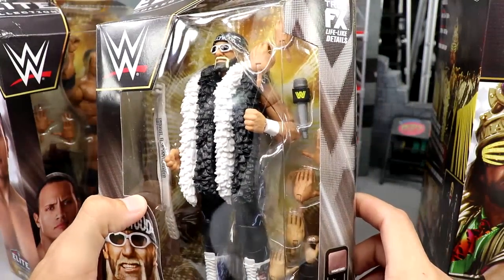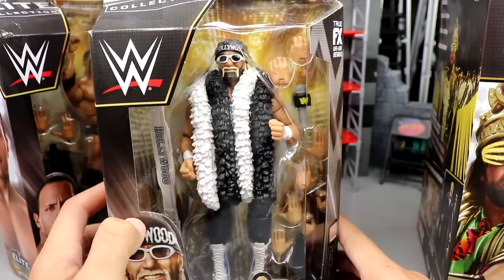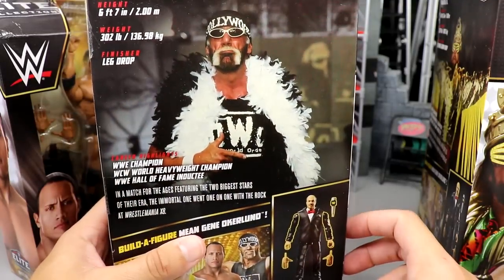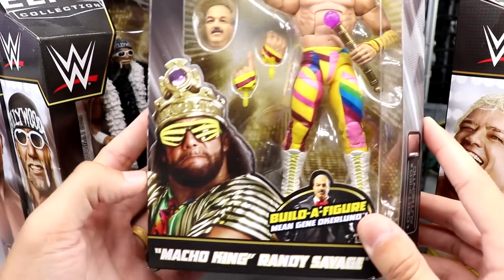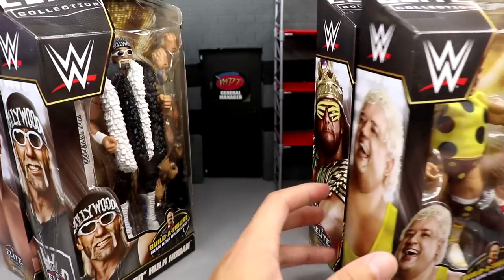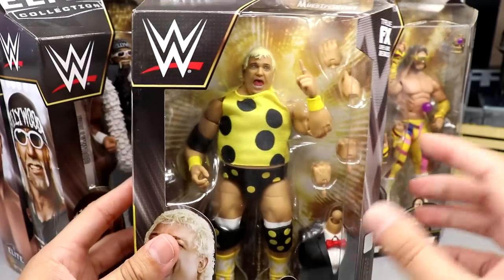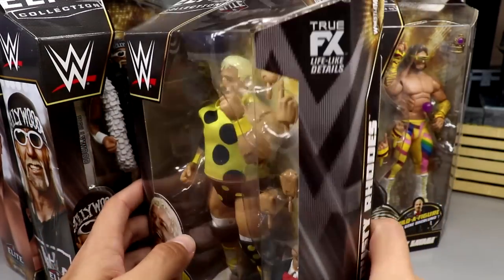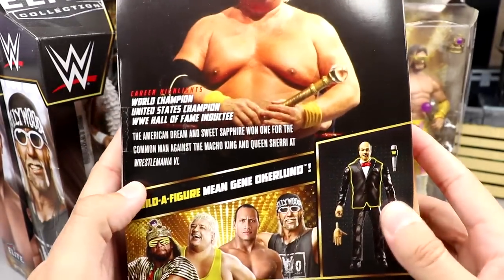The packaging has black and gold, which fits the WrestleMania theme. You get a great shot of The Rock, shots of the rest of the figures, and even a breakdown of the build-a-figure. Looking at Hogan — he looks good, but it looks like they did not give him the updated tan, which is a shame. I'm sure this will probably be the hottest figure in the set. Then you have Macho King in his rainbow gear looking very cool, and the Mean Gene head sculpt is new.